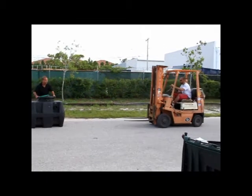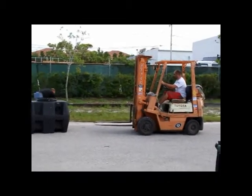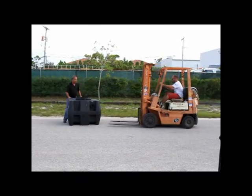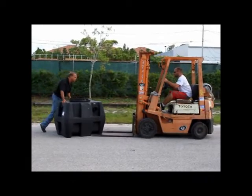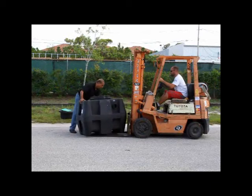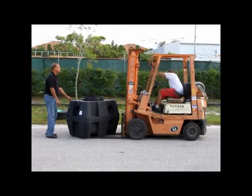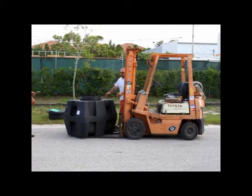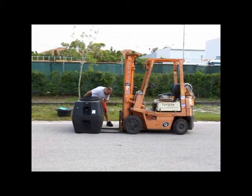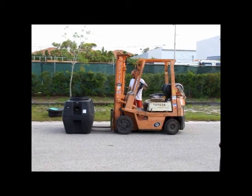I'm going to take the top off this because it's not bolted on. Josh, what I want to do is we're just going to lift this thing up a few times and throw it off the forklift. We just barely put it on — lift it way up there and let's see what happens.